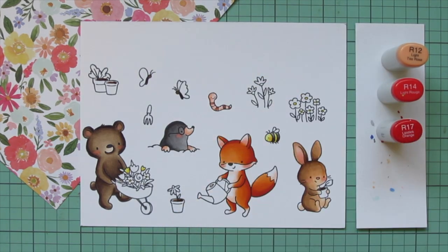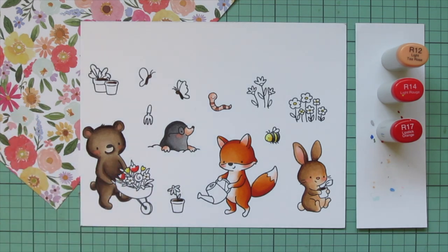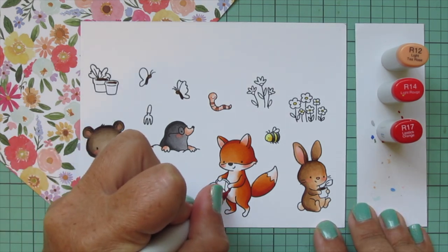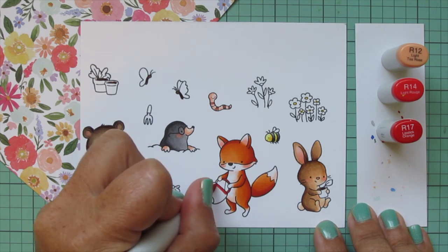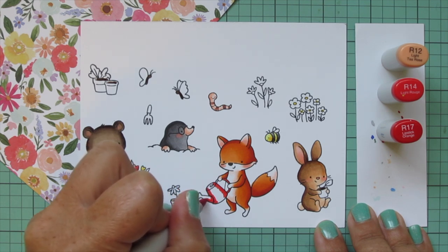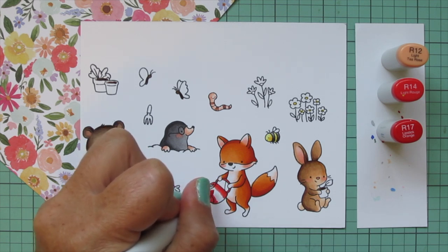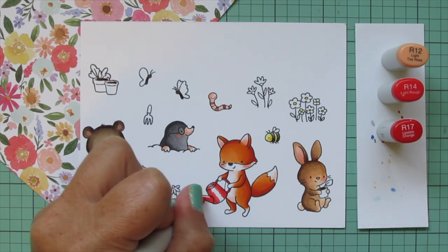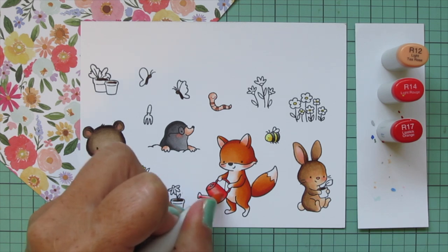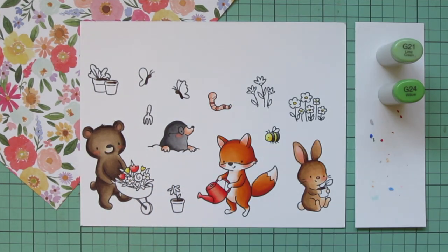I also filled in some flower centers and added two yellow tulips to the wheelbarrow the bear is pushing — using just the darkest shade for the flower centers but all three shades on the tulips. Then I used R12, R14, and R17 to pull in that reddish-coral flower color from the pattern paper for two more tulips and also for the watering can the fox is holding. I put R17 on the outside edges since it's a round object, blended toward the center with R14, and used R12 for a highlight.